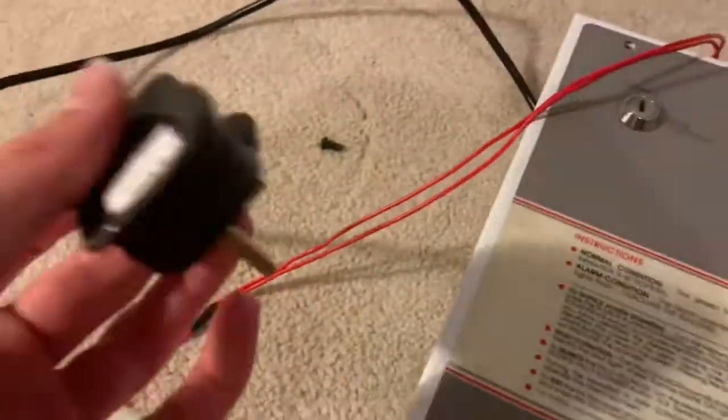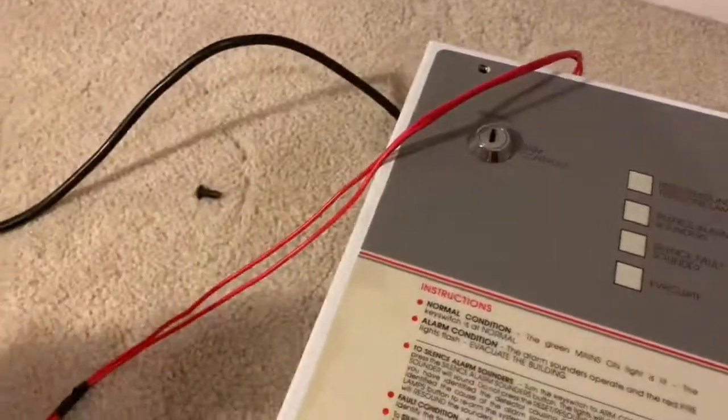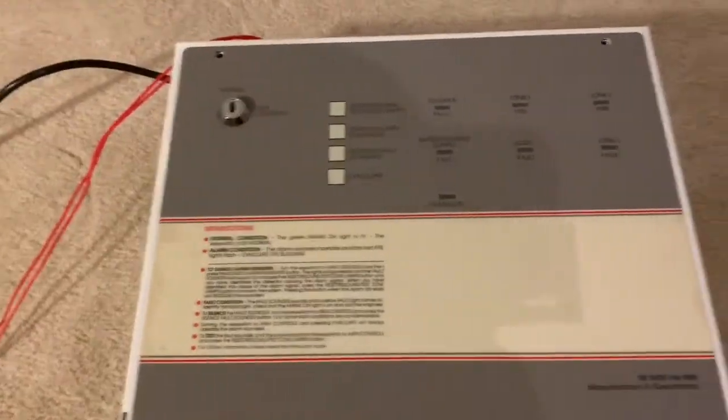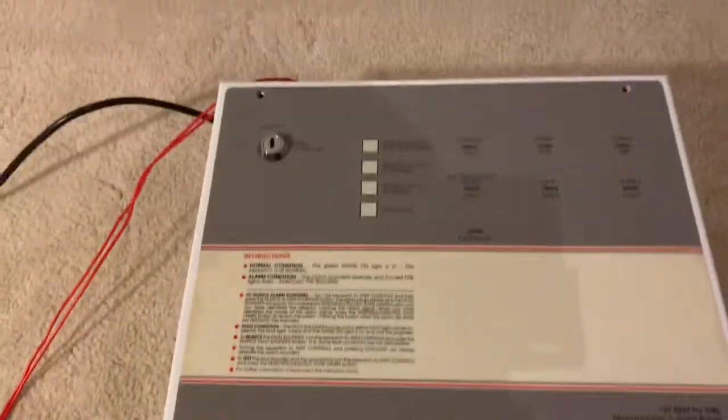I've got a power plug to plug it in. I'm not going to be switching it on in this video. However, whenever I get some devices, I'll be doing my first system test.